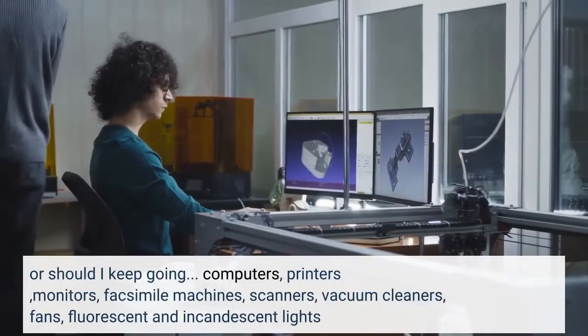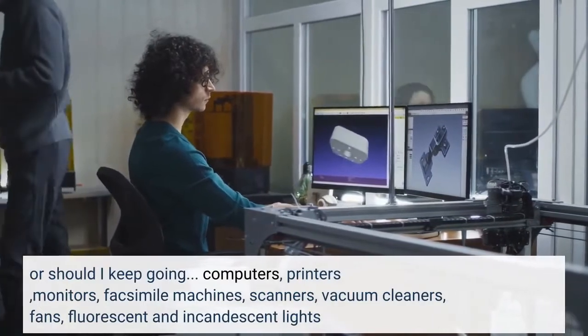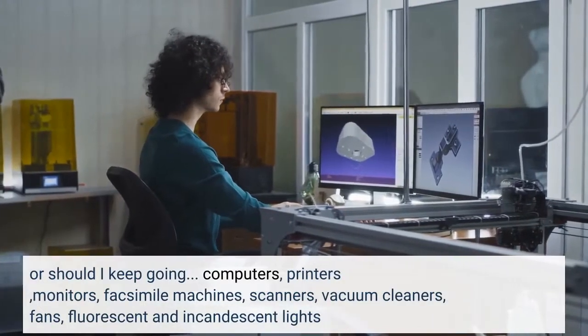Computers, printers, monitors, facsimile machines, scanners, vacuum cleaners, fans, fluorescent and incandescent lights.